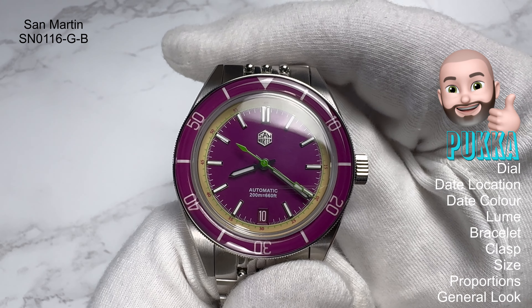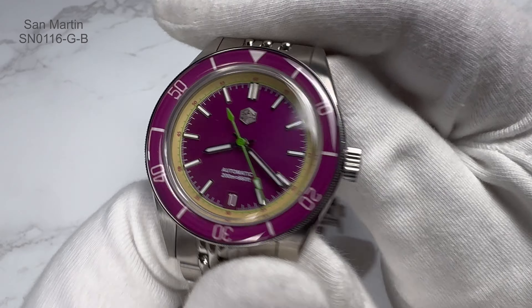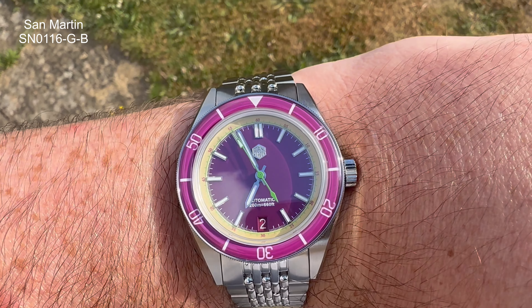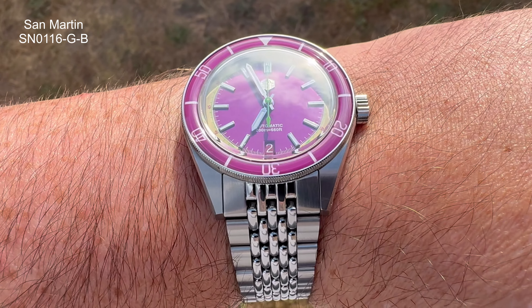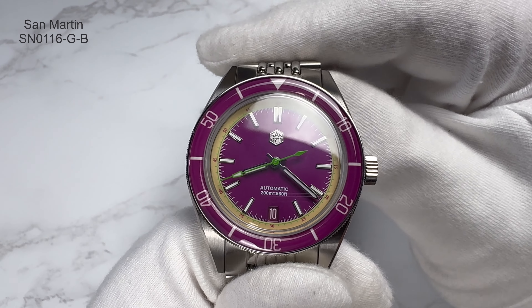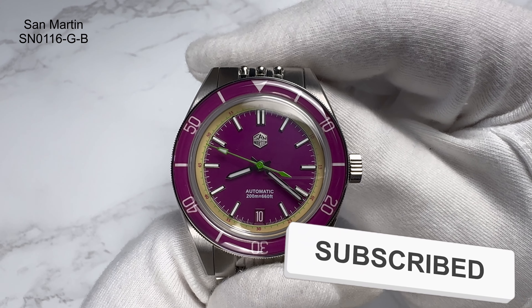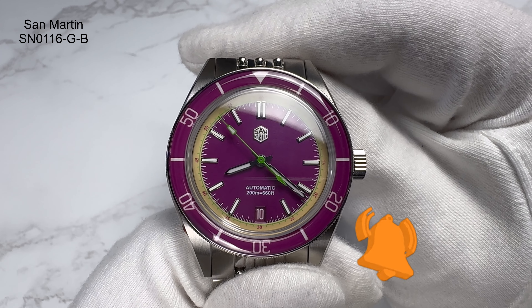Would I recommend this watch? There's very few San Martins that I don't like, and this is a beauty — so yes, of course I'd recommend it. Please let me know what you think about this watch and any other watches you'd like to see on the channel. As always: like, comment, subscribe, and always watch the time. Take care, all the very best.